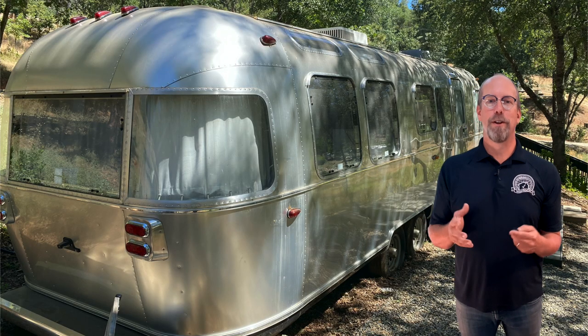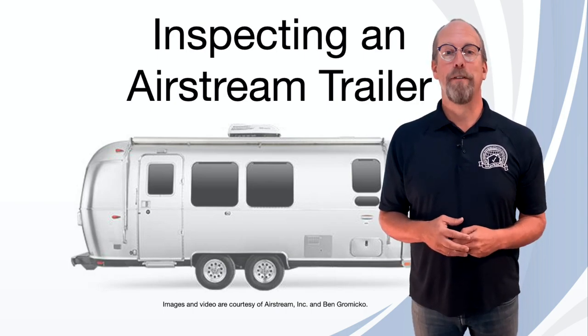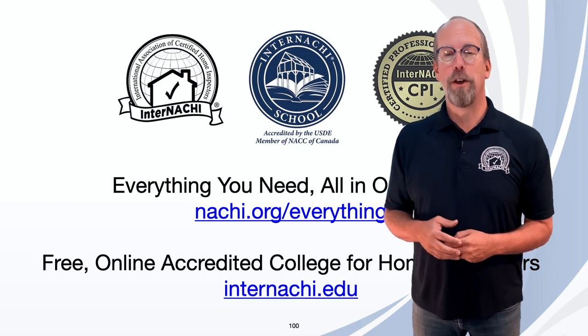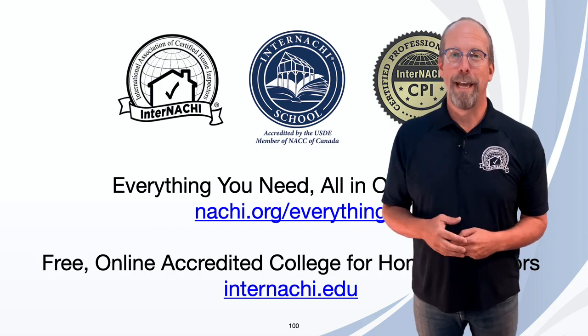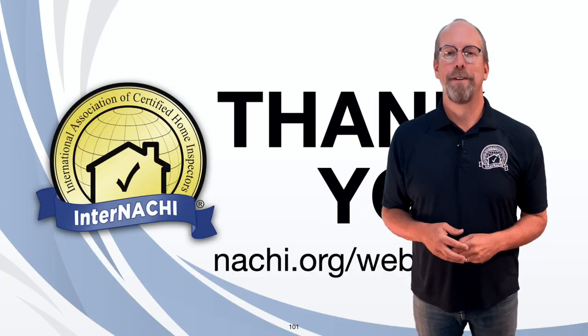You just learned how to inspect an Airstream trailer. I hope that was fun for you. I'm Ben Gromyko from InterNACHI — the International Association of Certified Home Inspectors. The InterNACHI School is the only home inspector college at internachi.edu. If you need anything, it's all in one place at nachi.org/everything. Thank you, and I'll see you in the next class.